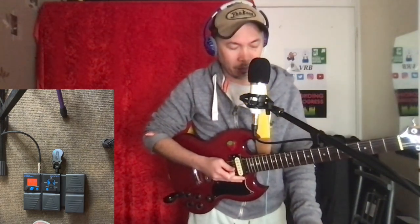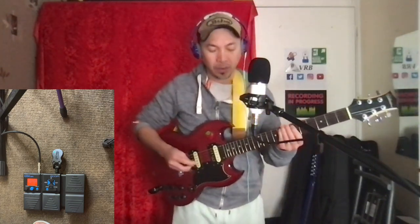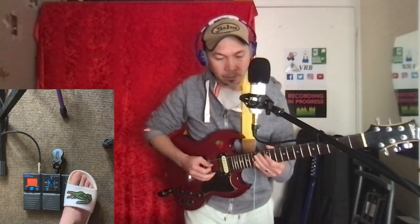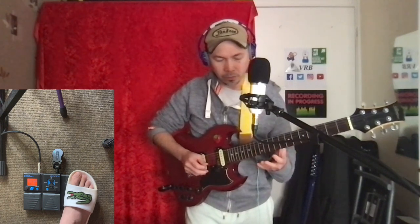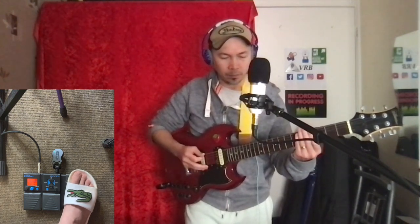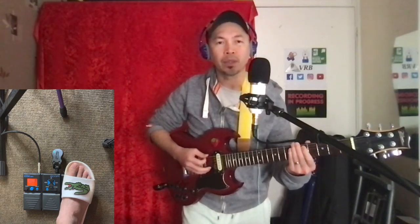Hello, what's up guys. I'm going to show you this patch that was requested. If you're using a guitar like a Les Paul or an SG and you don't have a tremolo where you can do a dive bomb — it depends on how far you wanted to go down.